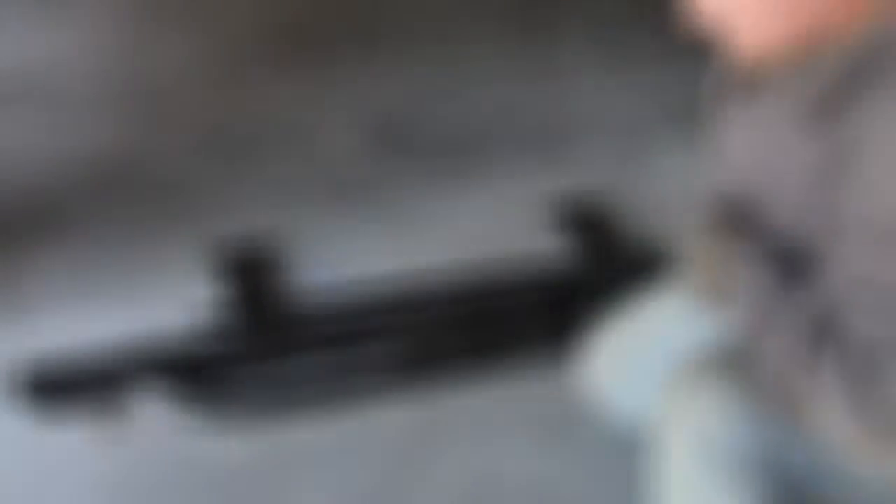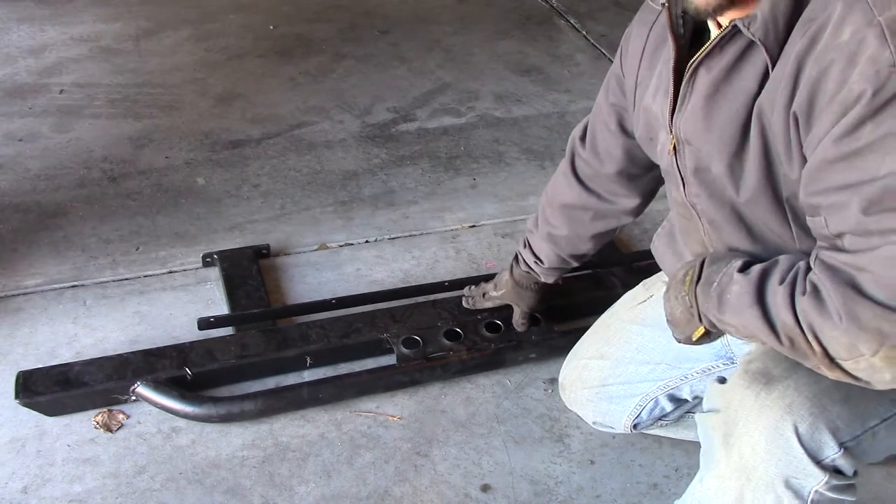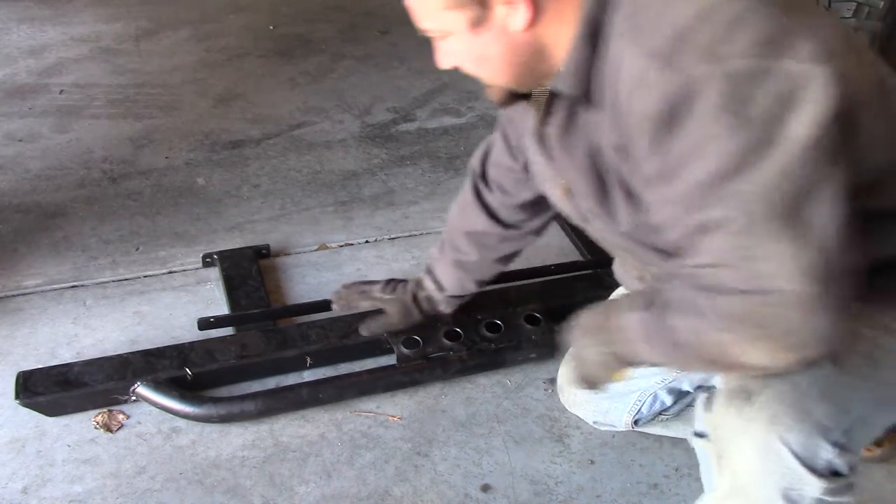The bed liner finish is going to make it very durable on the trail and very easy to touch up if it gets scratched. We sent ours over to a local shop here in town called Body Mender, and they did the painting on all the products we're going to be installing here on Project XJ.